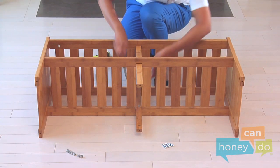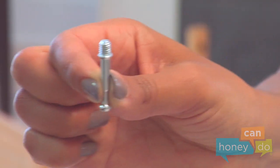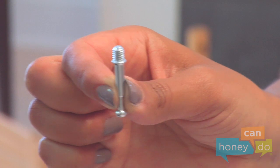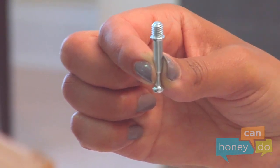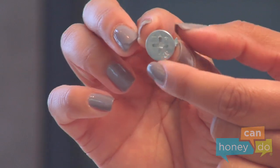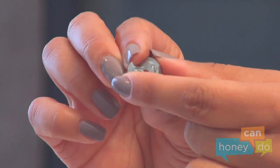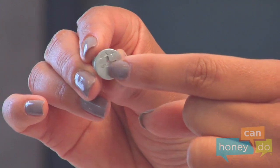The bench attaches with ingenious devices called connector screws and connector cams. The connector screws look like this — the screw part screws into the shelf. The connector cams look like this; this side goes into the large holes on the supports and connects to the connector screws. This side faces outward.